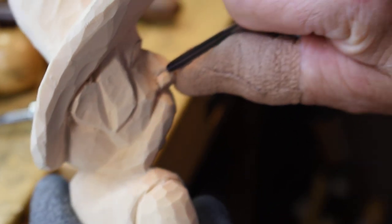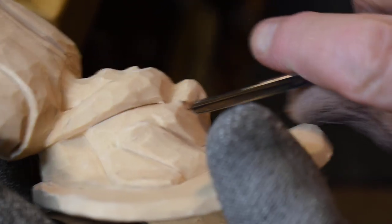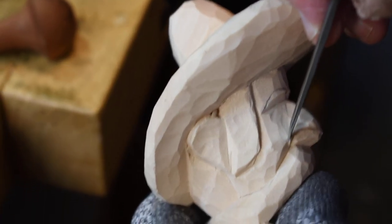I take my number 11 gouge and work in there where I put that line. Now I want to take out some wood right here in the back side of this nose. I'll take a shallow number five gouge, come in here, make a stop cut, and cut back — that develops the wing of my nose.